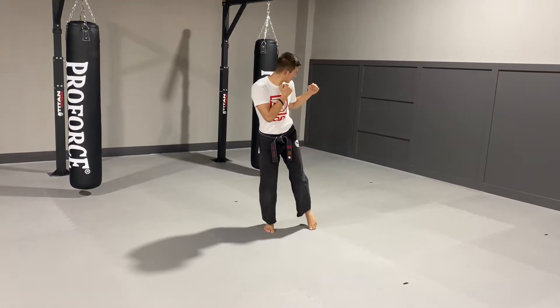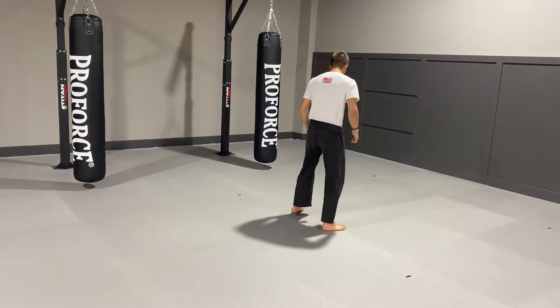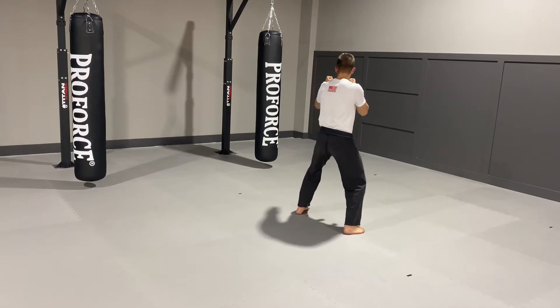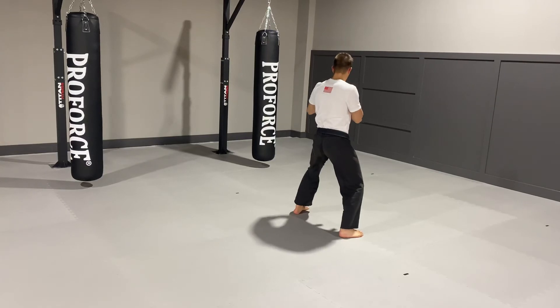So I look over my shoulder, I chamber, back kick, and then I set it down. If you're following along with me, I'm going to look over my back shoulder, chamber kick, and then go into my back kick.